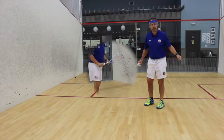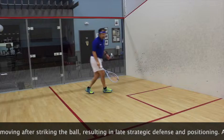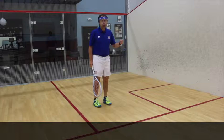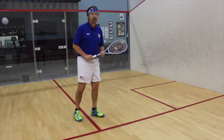Being 'late off the ball' is what happens when a player, instead of loading and organizing their legs to come off the ball as they hit it, hits the ball first and is still moving as the ball comes back down the court. Obviously this is not a good time management technique. You always want to be ready for your opponent's next shot before the opponent could possibly play it. If you are late off the ball, you'll still be trying to get back into position when the opponent is intercepting the next shot.